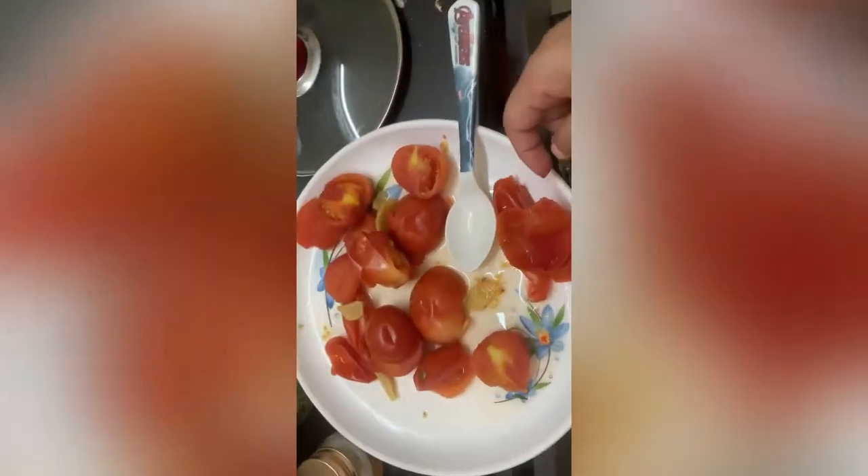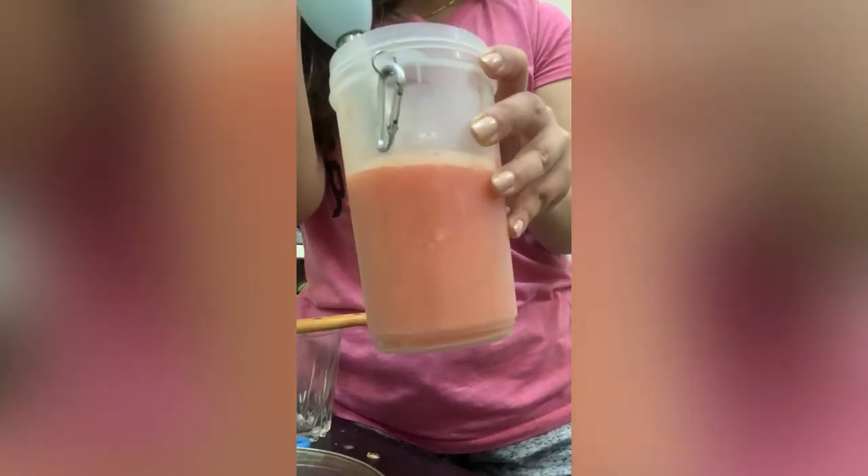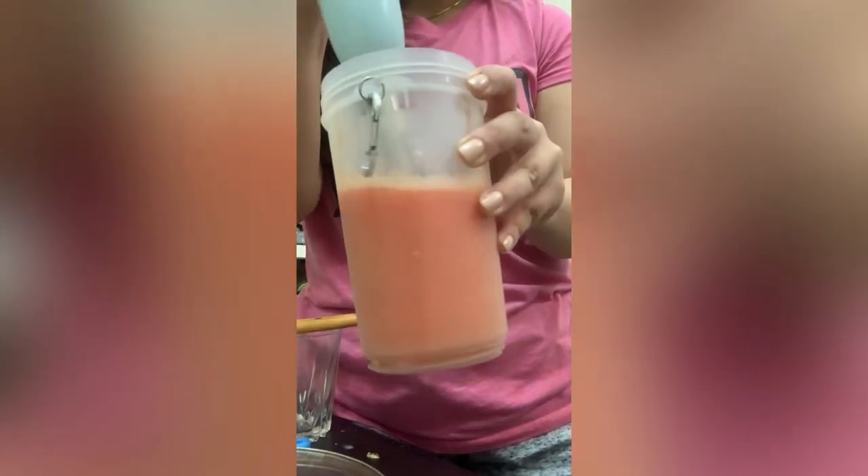You can peel the skin after cooling down the tomatoes, but as we are in a hostel and I have no patience to wait for them to cool down, I'm doing it now. And voila — I am blending the tomatoes so that it does not have any chunks.